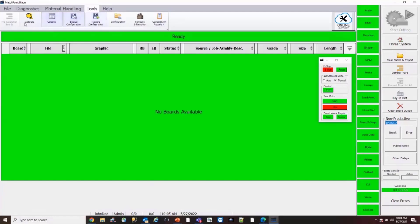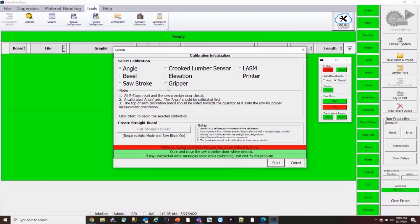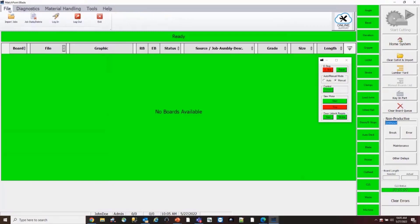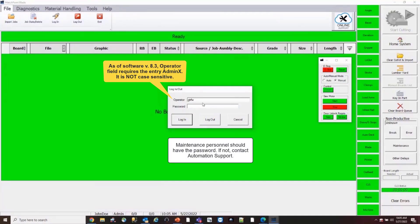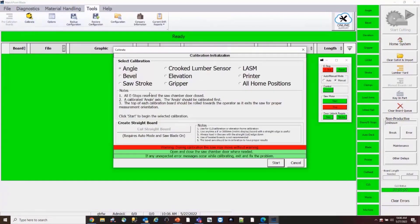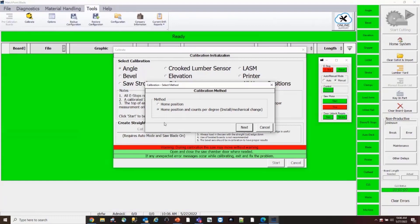To access calibration: go to the Tools menu on the blade saw screen, then the calibration menu. Here are all the calibratable axes. Select angle and hit start — right now logged in as a normal operator, you only have the home position option. If you log in as admin under the File tab — the password changes every day — you'll see the status update to Admin X at the bottom of the screen. Now if you go back to Tools, Calibrate, and start the angle calibration again, you have a second option: home position and counts per degree. For the gripper or lozum, it would say counts per inch.